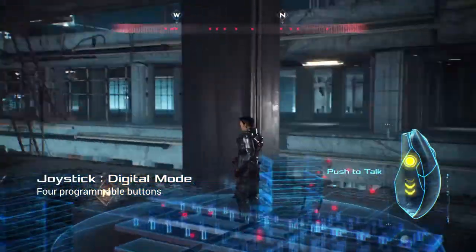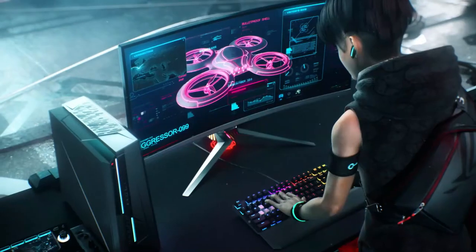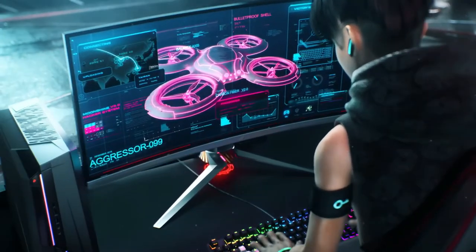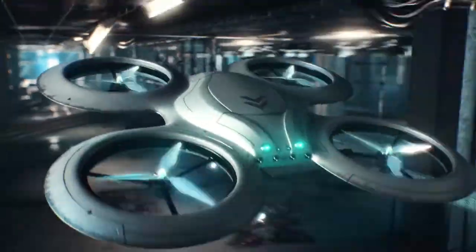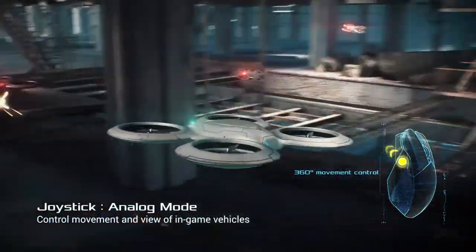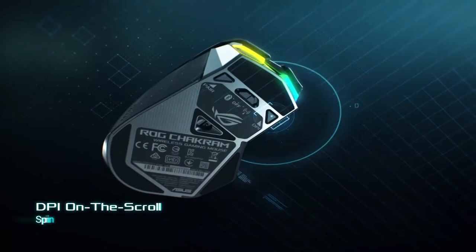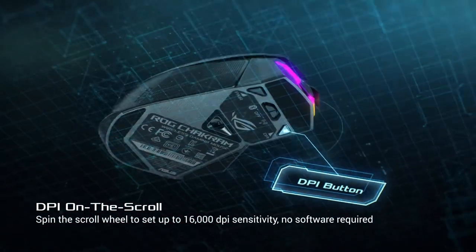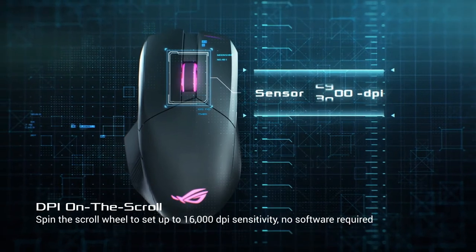ROG Chakram's built-in programmable joystick means you can dispense with a gamepad, keeping your hands on the mouse and keyboard. It can be configured in one of two distinct modes — analog or digital — to fit different needs. You can even choose between a long or short stick, both supplied, or remove the stick completely. For the ultimate experience, ROG Chakram is engineered to deliver an exceptional gaming experience, brimming with features to elevate it above the competition.